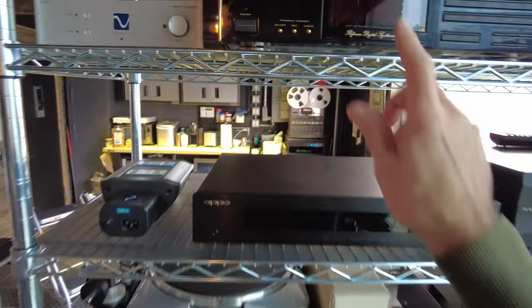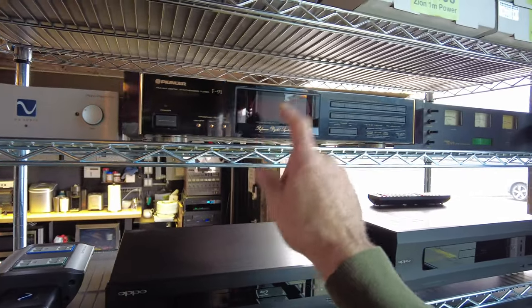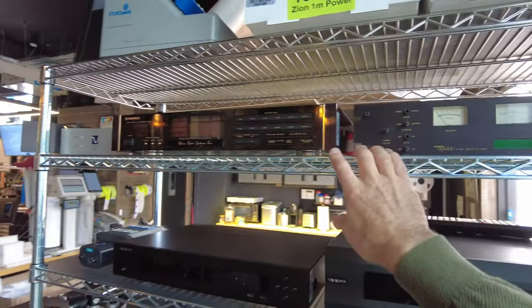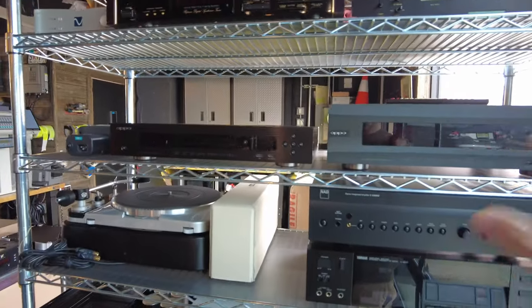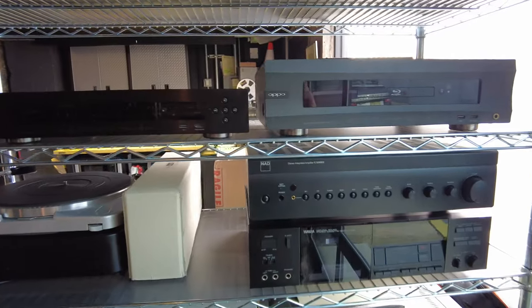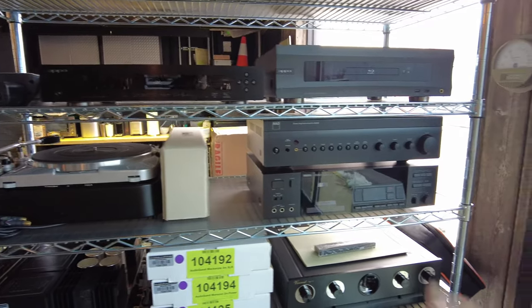We've got a Pioneer F91 digital FM tuner. I tested this one myself — it came out real clean and everything on it works, even the presets. A beautiful piece from Pioneer from the 90s. A pair of Oppo Blu-ray players — these are super reliable. They've both been sorted and ready to go to market for those of you that want the last of the super clean ones.